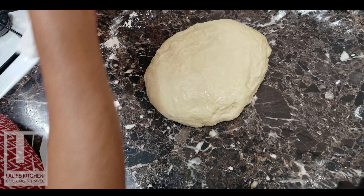I put a little bit of water in it, then mix it up.